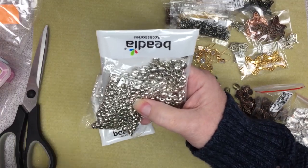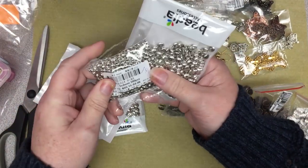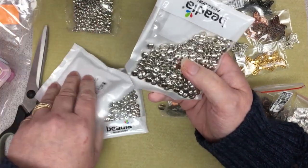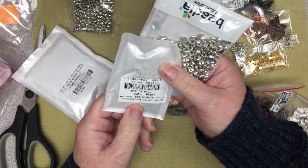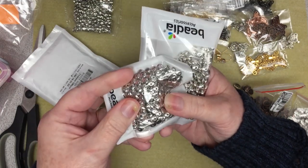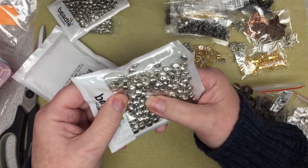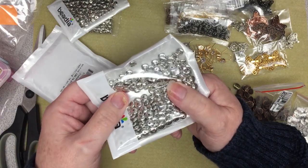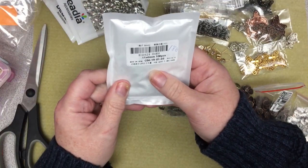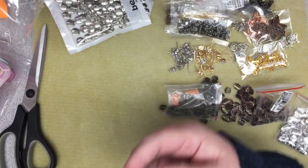I also picked up some spacers in silver in different sizes. They range from five by two millimeters at $1.44 for 500 pieces, six by two millimeters at $1.47 for 300 pieces, seven by three millimeters at $1.54 for 200 pieces — they look really nice and solid — and then 11 by four millimeters at $1.80 for 100 pieces.